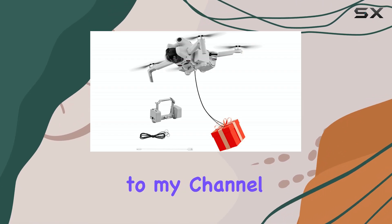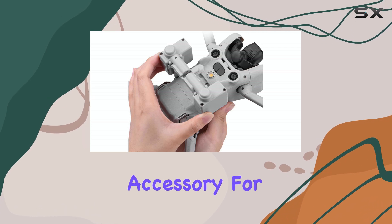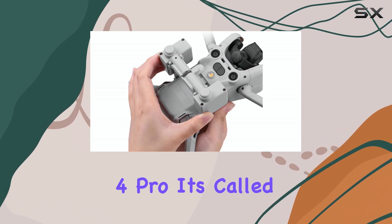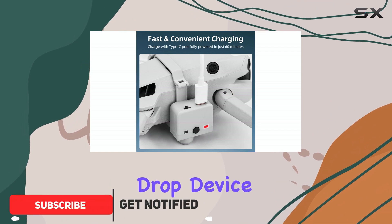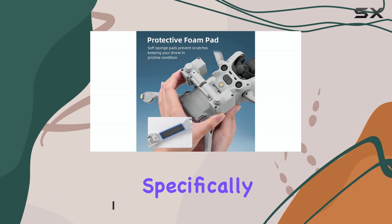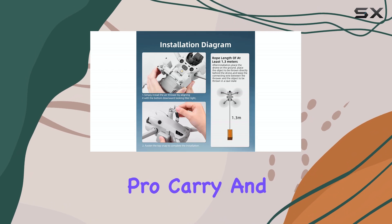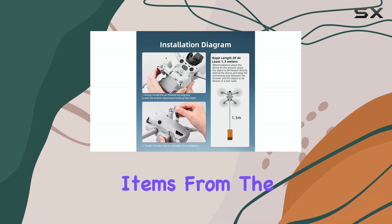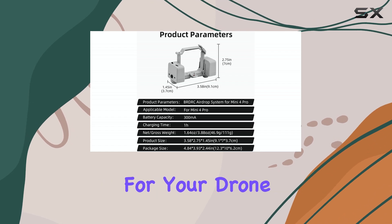Hello, everyone. Welcome back to my channel. Today, we're taking a look at a really interesting accessory for the DJI Mini 4 Pro. It's called the AirDrop Payload Transport Delivery Release Drop Device, essentially a drone thrower or dropping system designed specifically for this popular drone. This little gadget lets your Mini 4 Pro carry and release small items from the air, opening up some fun and unique possibilities for your drone flights.